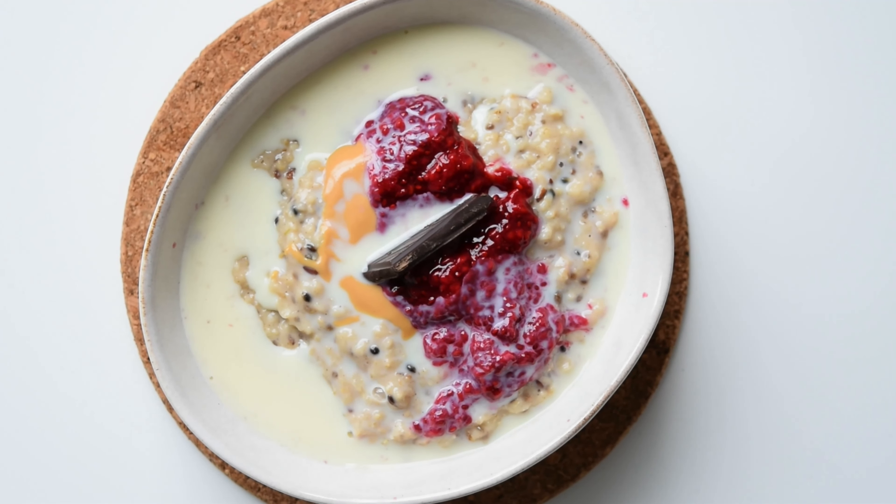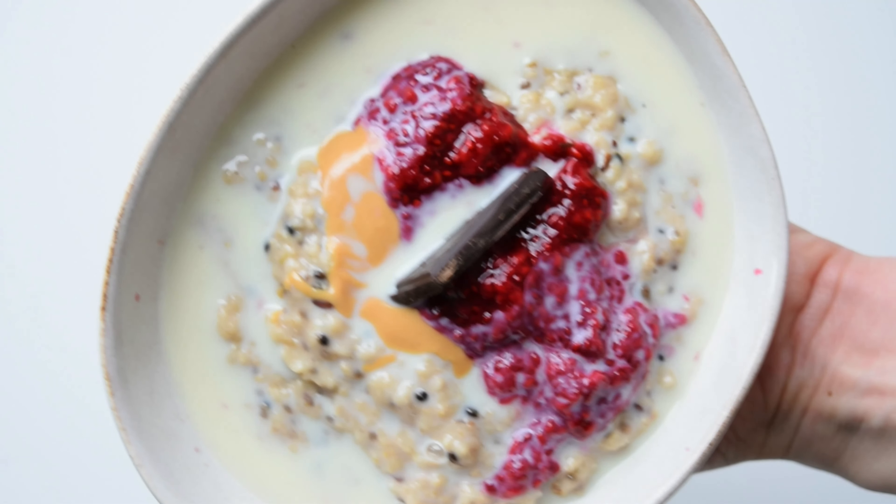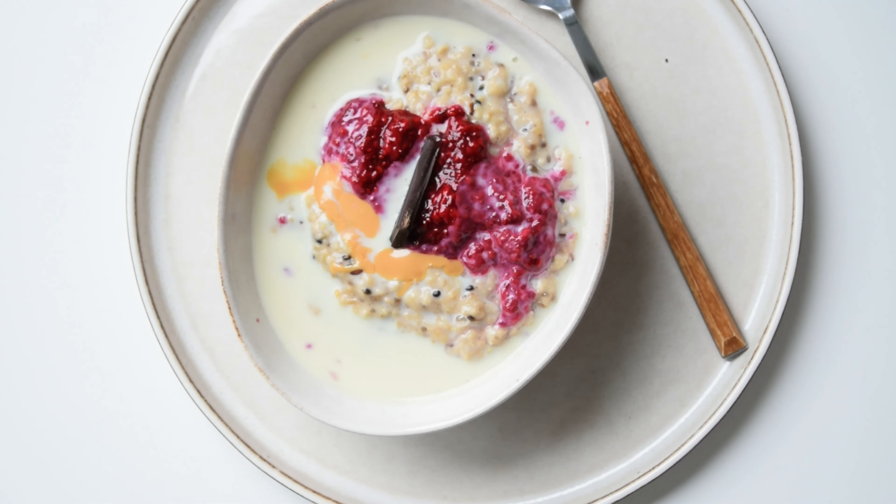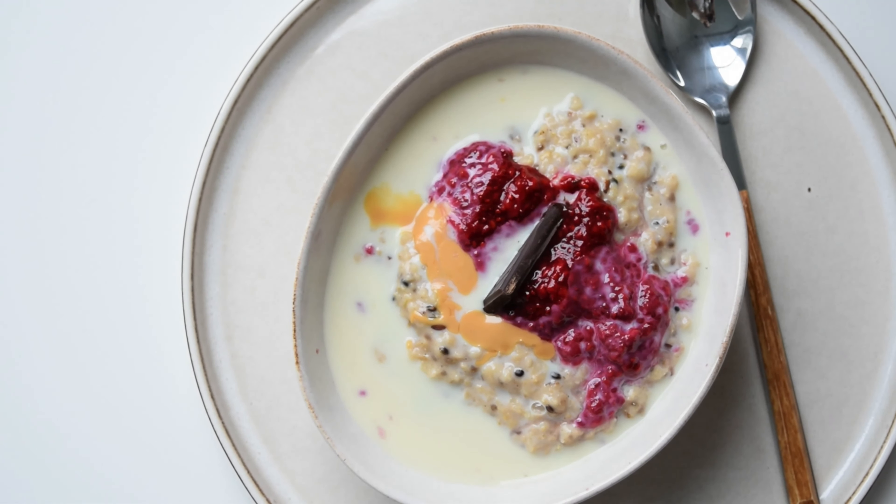As you can see, there is no reason to buy those instant oatmeals from the grocery store, which are full of additives and sugars. You will feel much better if you make it on your own. This is it for today, and I really hope I motivated you to make a list of the products we used today so you can go do your shopping. It's much easier to include this healthy kind of meal into your daily routine once you have all the products you need in your kitchen.